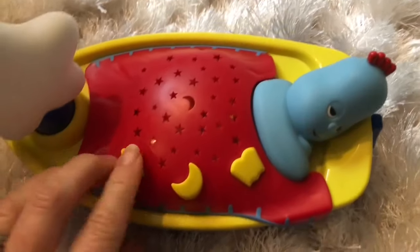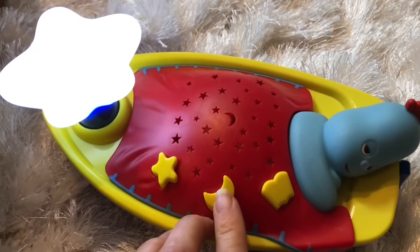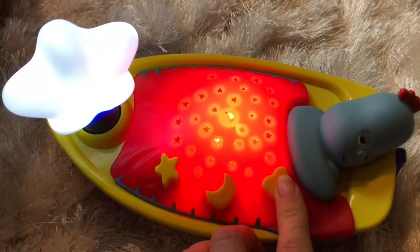Oh I love this toy, Tiny Fans. I gotta turn it on. There we go. Oh, it's a nightlight and it tells stories.